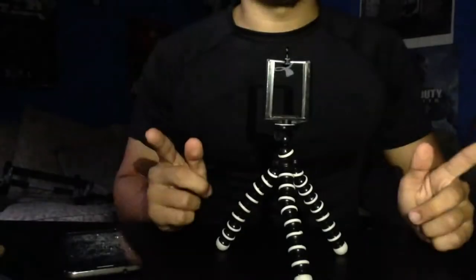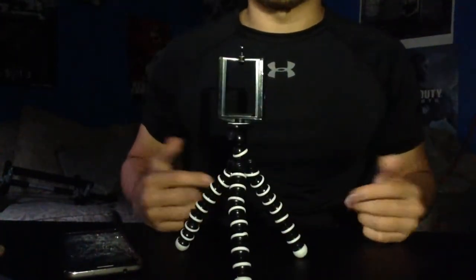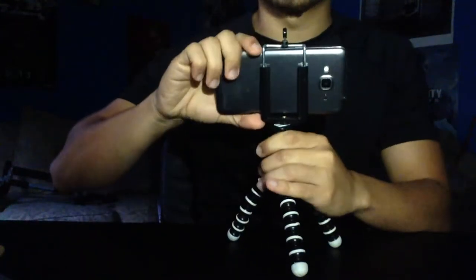Alright guys, enough of me talking — let's actually plug this in and see how it works. Before we put it in the computer, I actually want to try it out with my triple dildo. It's not actually a triple dildo — what this is, is a phone holder. You put it up and it holds your phone so you can watch or record. That's pretty much how I record my videos.